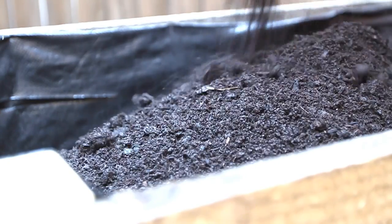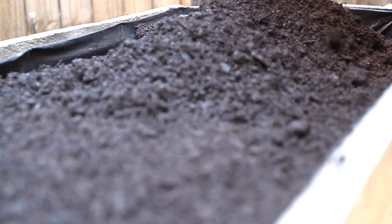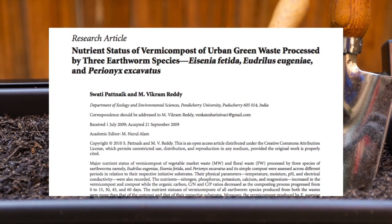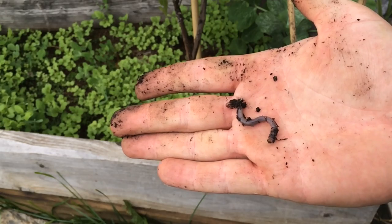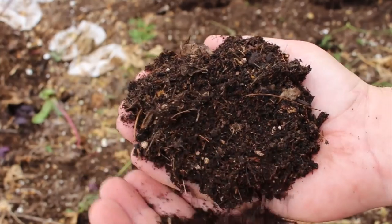Vermicompost has the potential to contain all 18 of the mineral elements required or beneficial for plant growth. My next natural question is, what is the pH of the finished worm castings? pH is important because nutrients in soil are only available to plants within a certain range. If the soil is too basic or acidic, the nutrients are either locked out or bind into forms the plant cannot access. The optimal range for most plants is between pH 5.5 and 7.0. Worm castings almost always have a neutral pH within 60 days, as the worms and bacteria neutralize any basic or acidic materials such as banana peels and coffee grounds respectively.